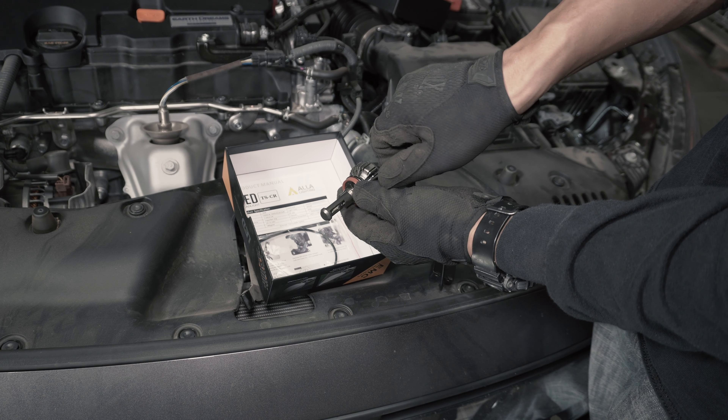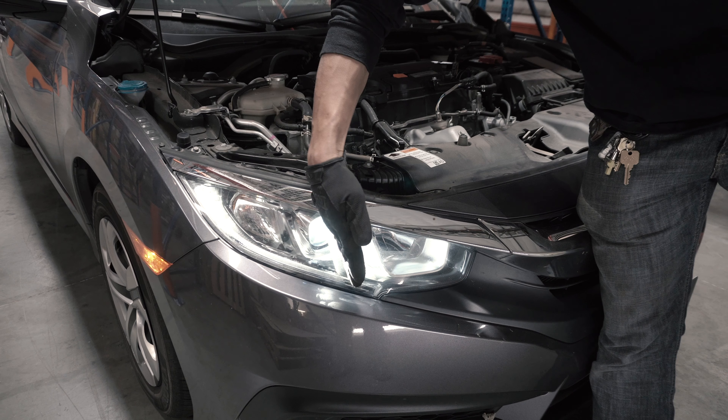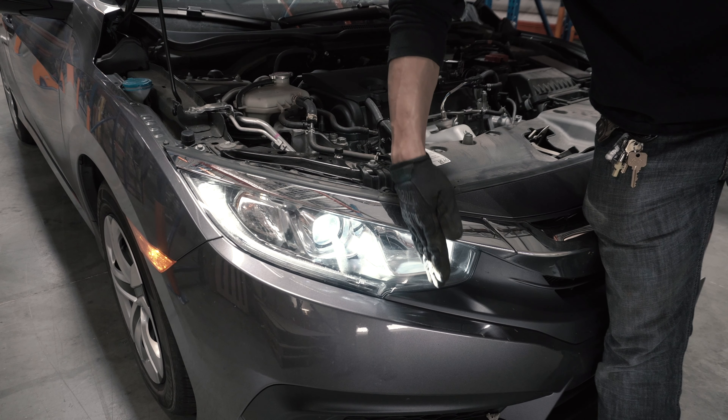Once in the desired position, tighten the screw and reinsert the LED bulb into the headlight housing. You'll want to double check that the LED chips are located left to right. This is how the beam pattern should look once adjusted and installed correctly.